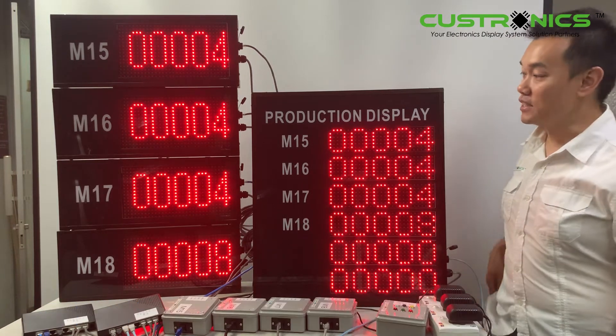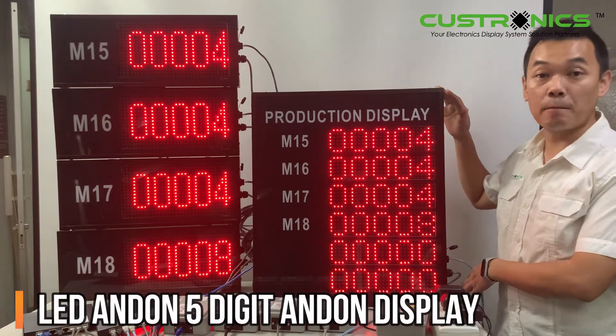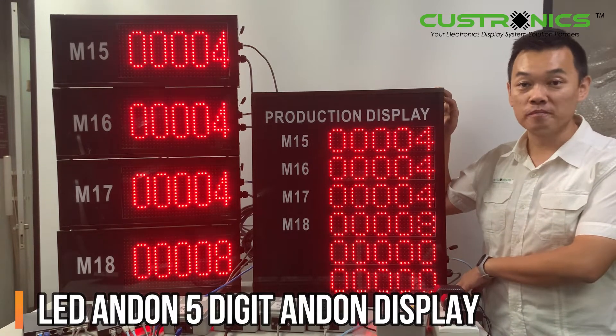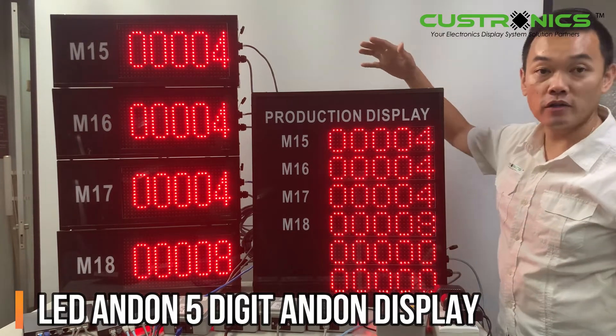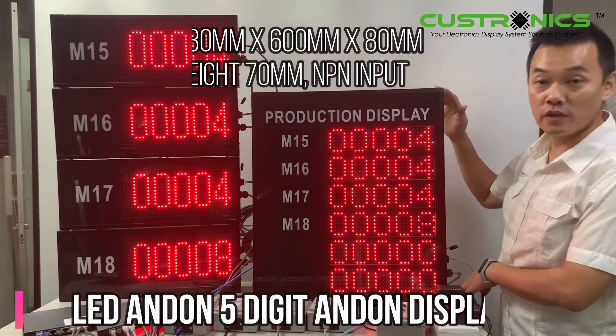In front of us, this is a five-digit production counter display panel. You can see this is the big one — this is the master. Basically, it's located in the supervisor room and the slave unit will be on the production side for the operation team. So let's start with the master unit first.